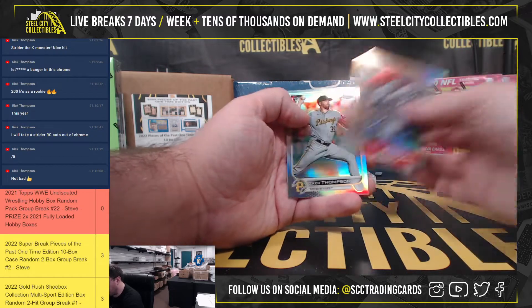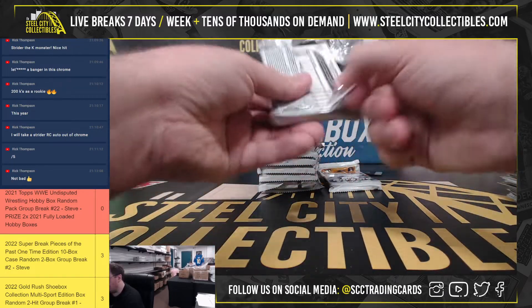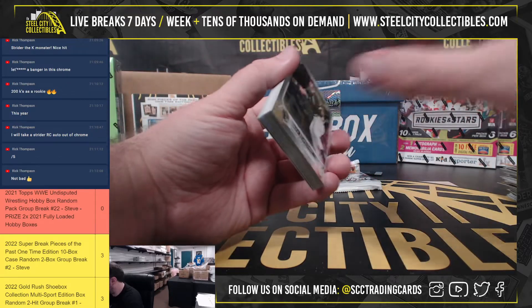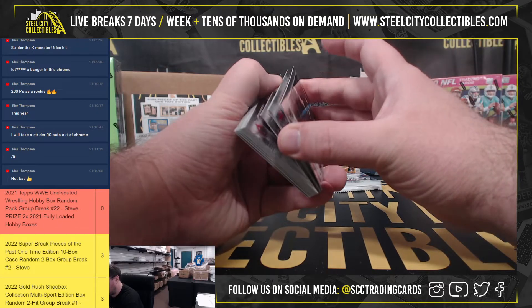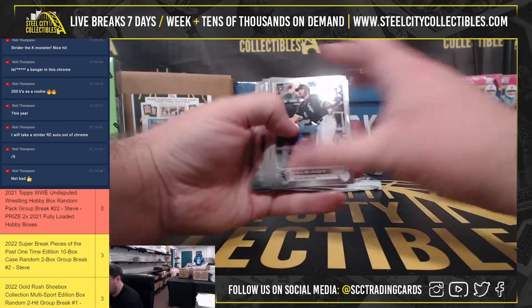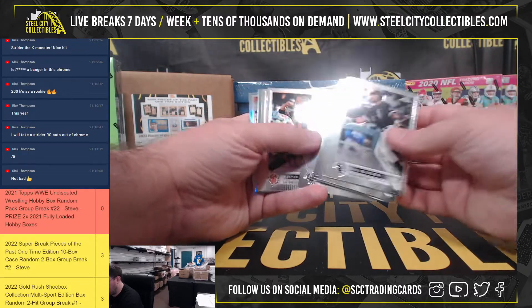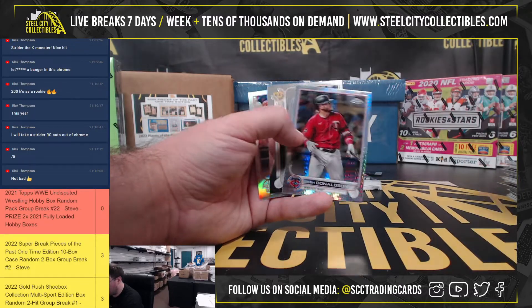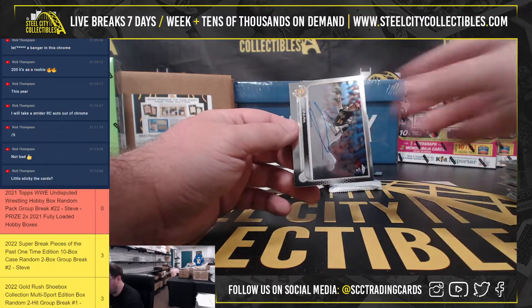Bobby Dalbuck, Future Stars. Got a Hoy Park Rookie Autograph from the Pittsburgh Pirates.